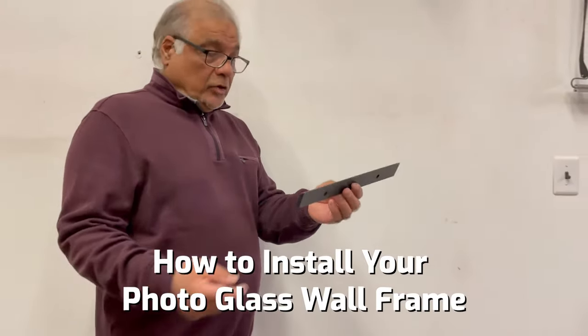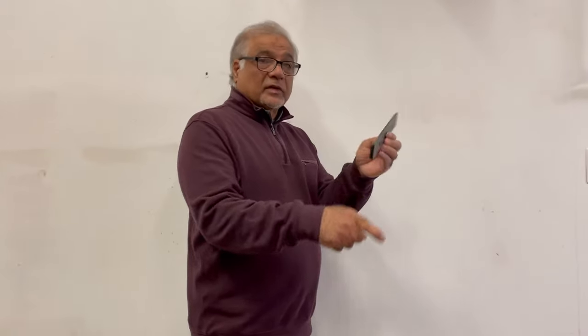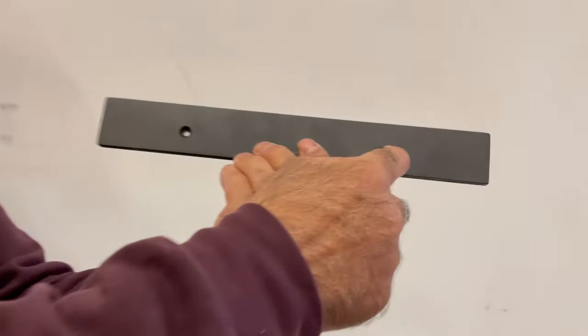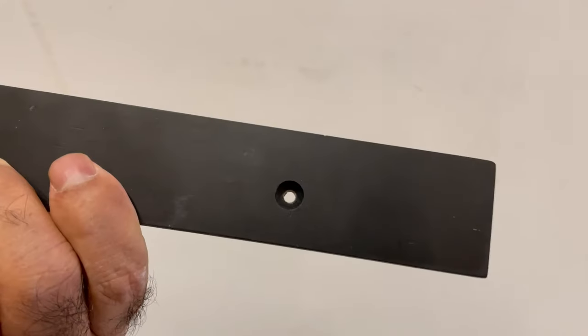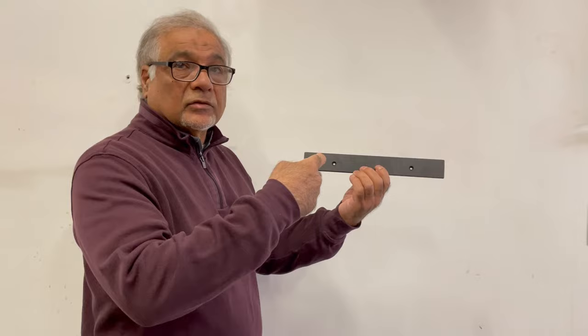On the kit provided you'll see a piece of wood which has got an angle. That angle has to face towards the wall, and this hole which has got the rims — you can see the rims — it has to face towards outside so you can see it facing you.